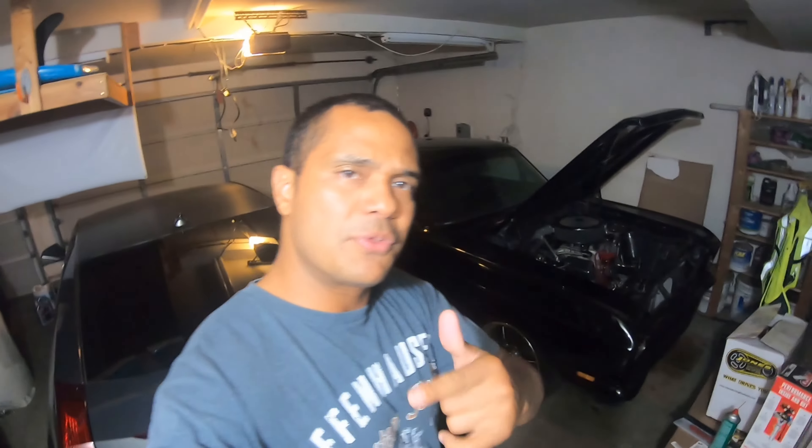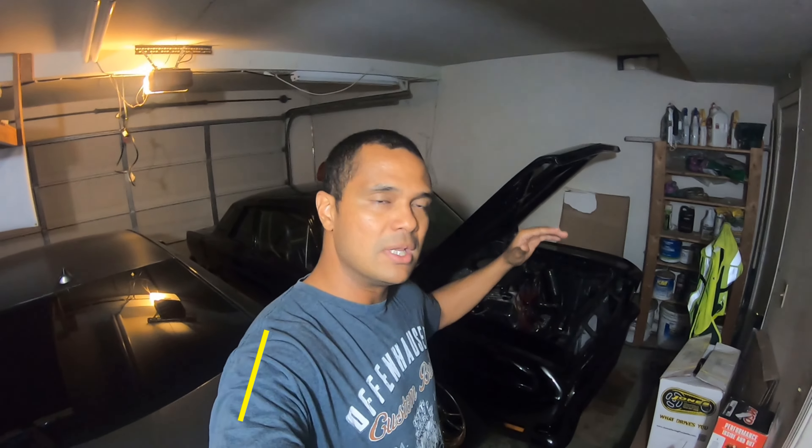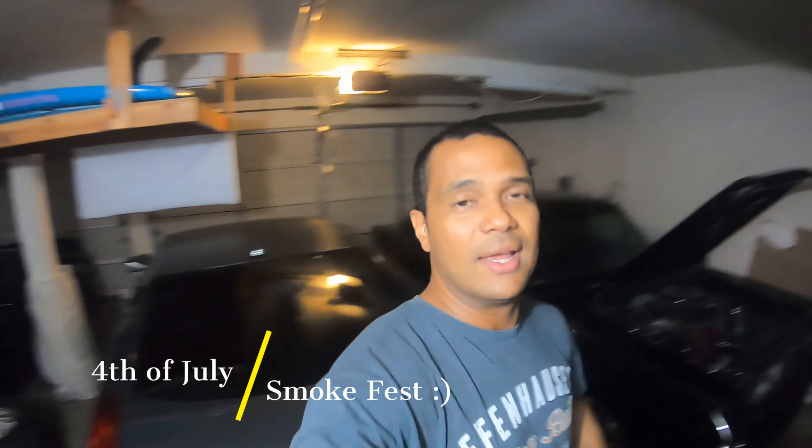My latest video was my 68 Falcon that I did a 4th of July tribute for the Falcon pages and the Ford Small Block Engine family group and pages. I'll drop that and link that video in the description, so go check that out.